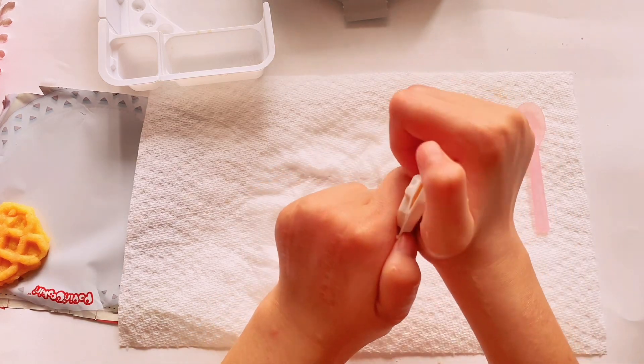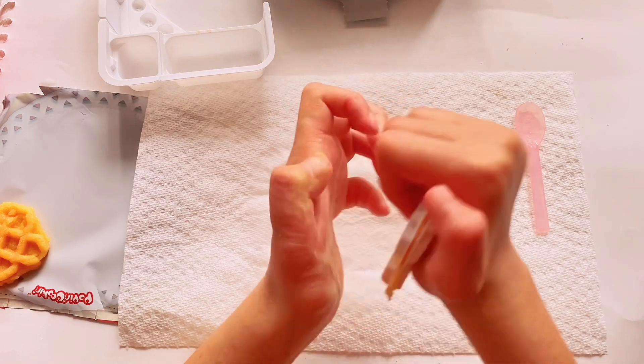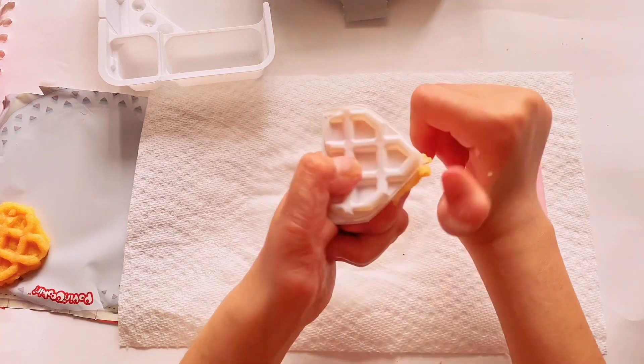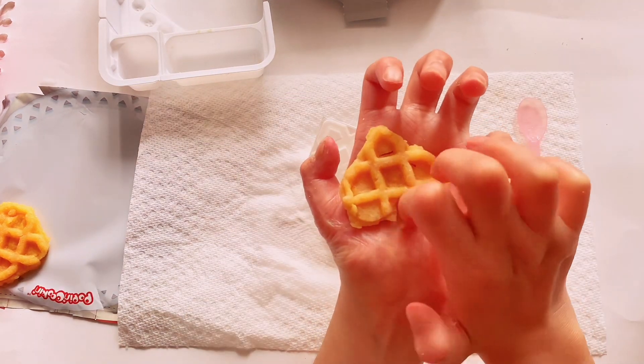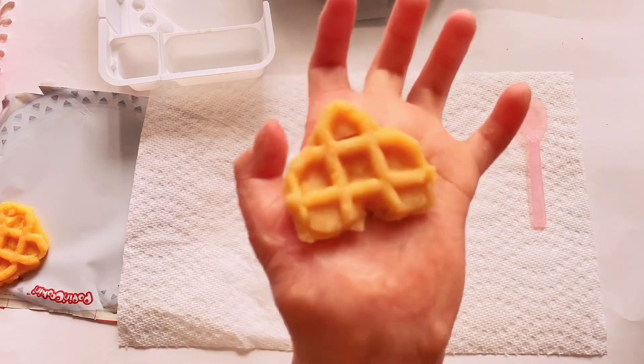Press nicely. Take the excess off and stick the excess off. Two down, we're gonna go.